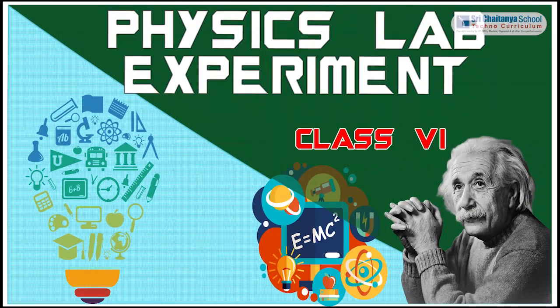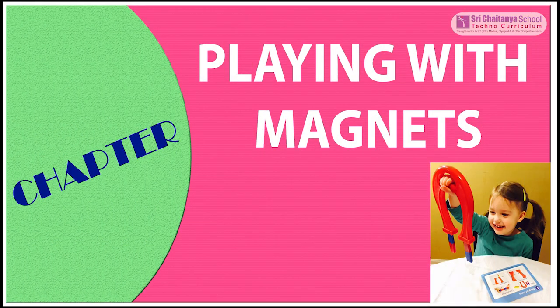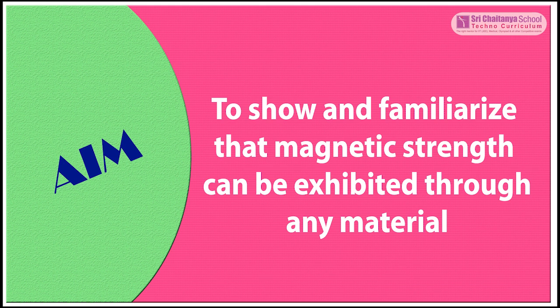Hello children. Now we are learning a physics lab experiment for 6th standard. This experiment is from the chapter Playing with Magnets. The aim of this experiment is to show and familiarize that magnetic strength can be exhibited through any material.